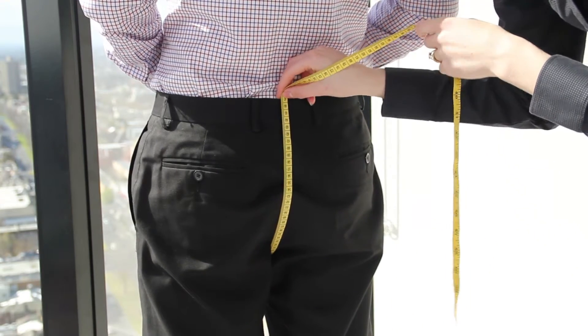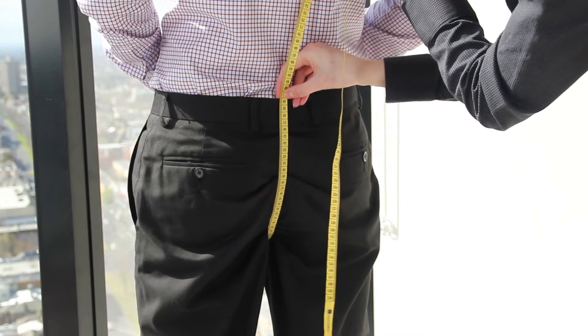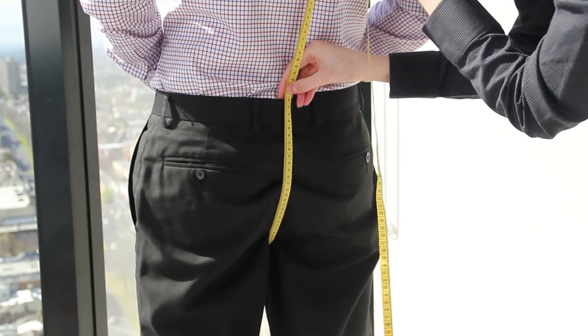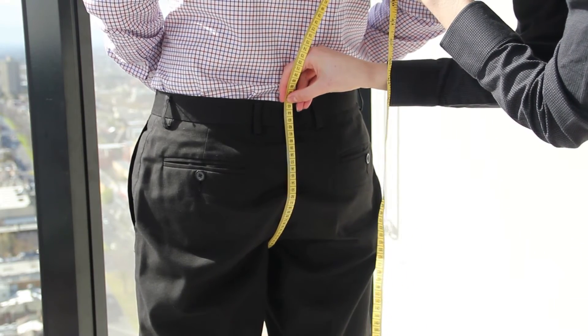Pull the tape measure up to the back of the waistband and pull the tape measure tight. Release the tape measure by 5cm and this will be your crotch measurement.